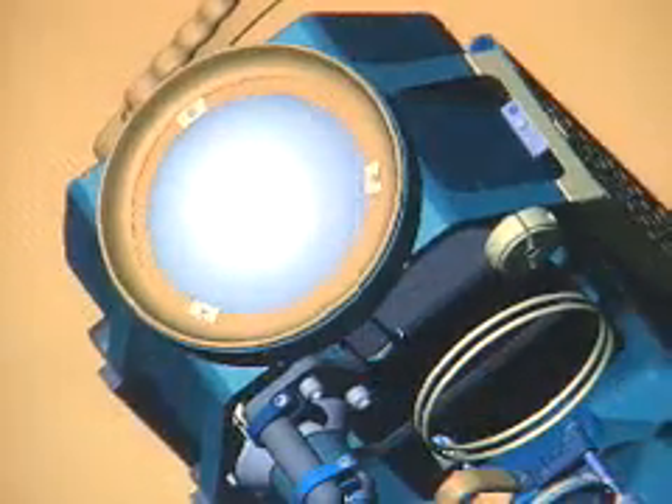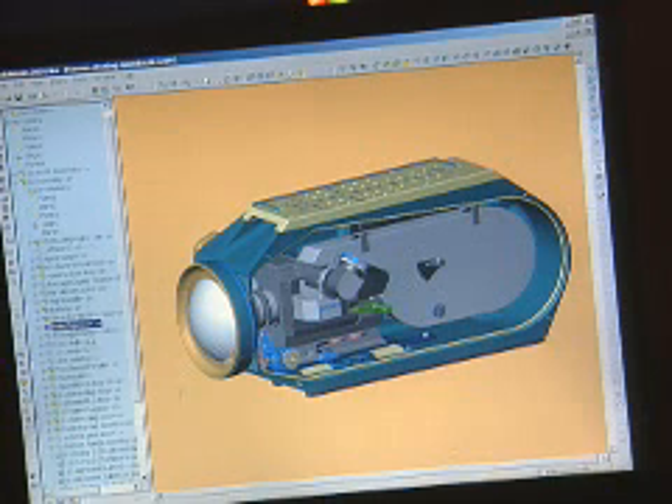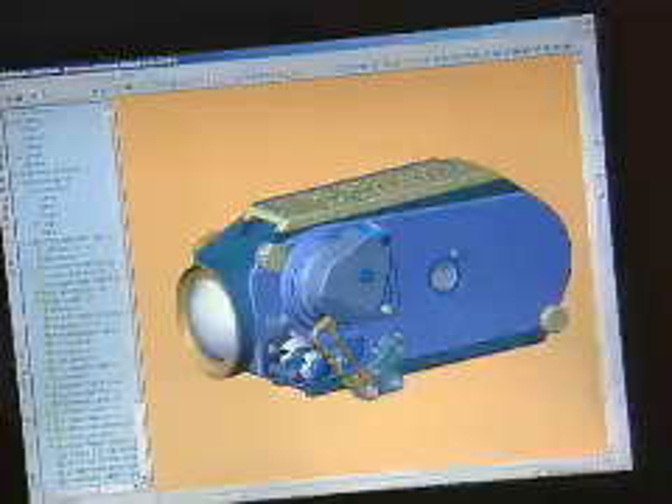CamWorks is a fully integrated machining program that resides inside SolidWorks and allows SolidWorks to communicate with the machines. The machine shop we selected was chosen because they were proficient in SolidWorks. We started off with a 400-pound billet of 7075 aluminum. It's quite fascinating to watch how something can go from a 3D solid model to an actual physical part.